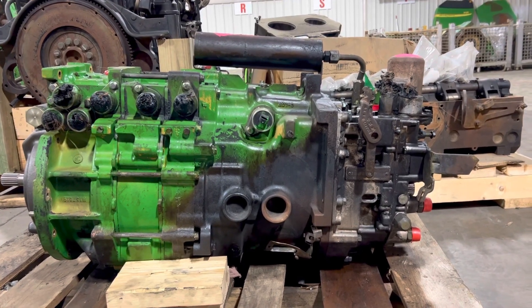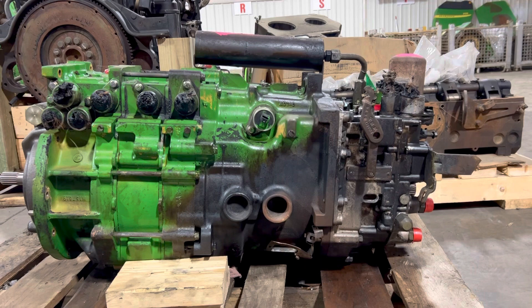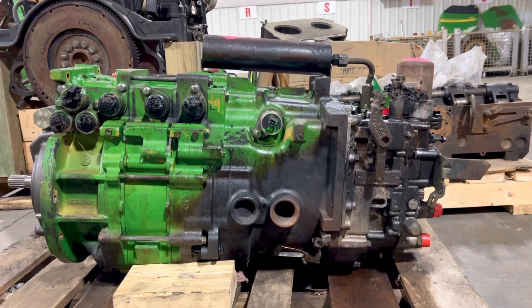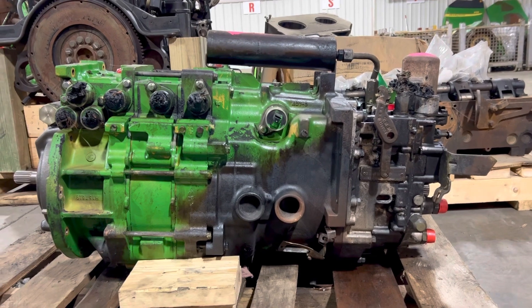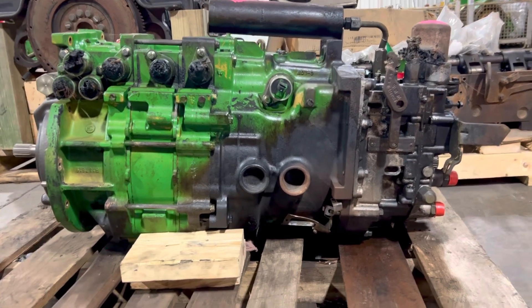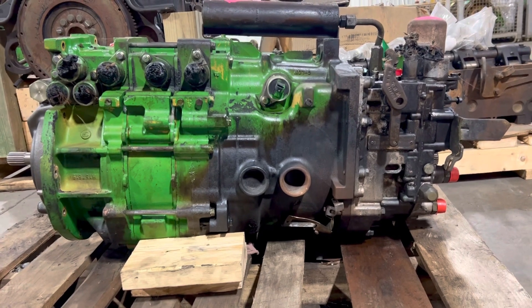John Deere 7810 power shift — this is a later serial number, so it only fits the 76/77 7810. We just pulled it out of a tractor that had a cab fire, and the fire got down onto the transmission.